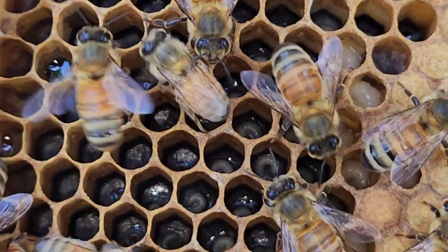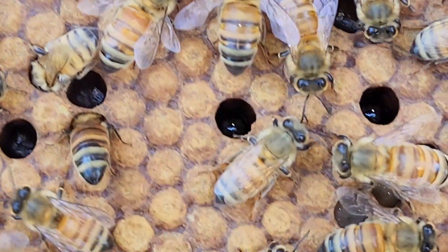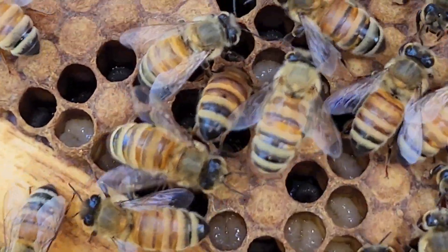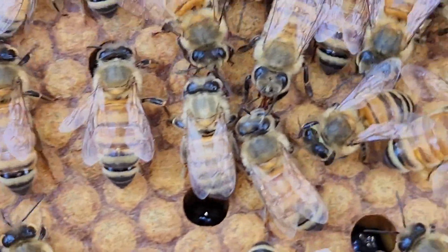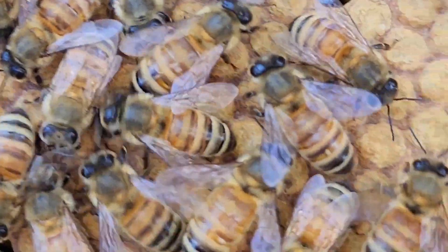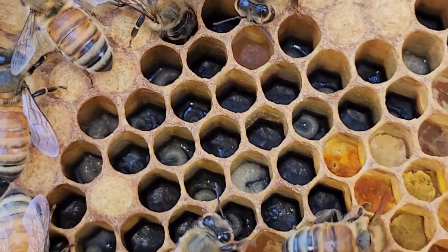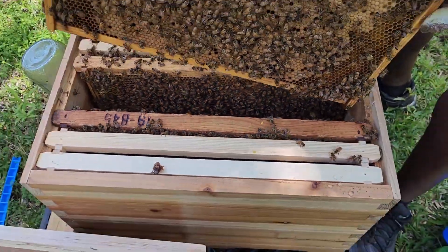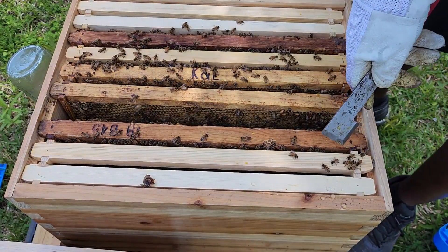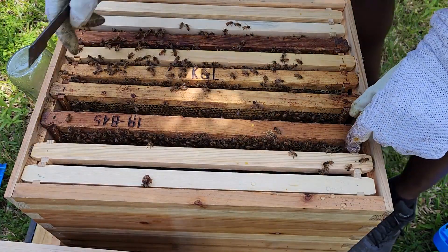Now you can see the little larvae in there — those are newly laid larvae. The bigger ones are older; the smaller they are, the younger they are. We have not run into the queen as of yet, and we could have missed her.